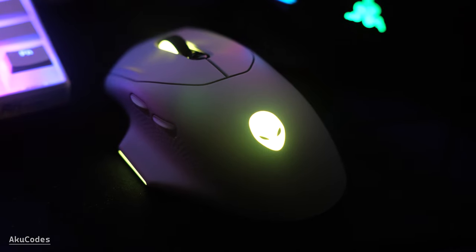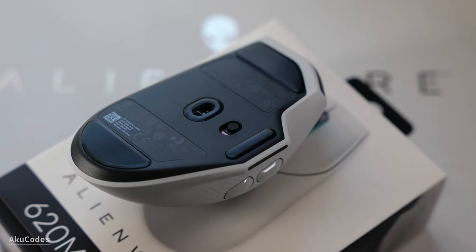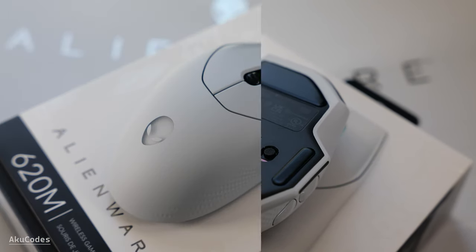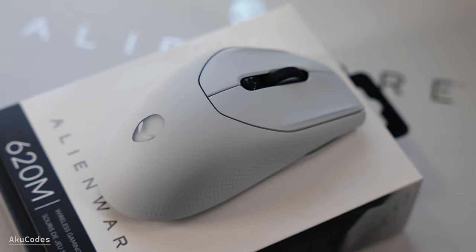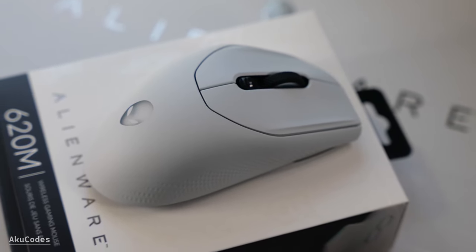The grip on the sides is hard plastic, so it won't get worn out like rubber side grips. For the things I don't like: it only has a few extra buttons — back, forward, and DPI switch up and down — and the software can be annoying to work with. Alright, that's it for today's video. I hope you liked it and I'll see you on the next one.